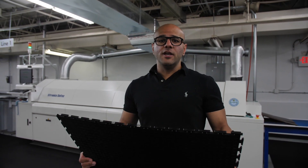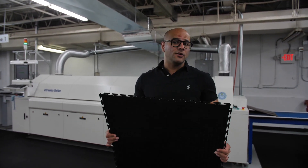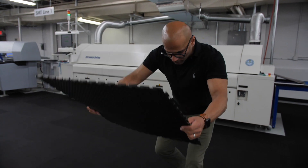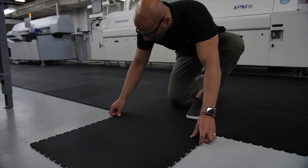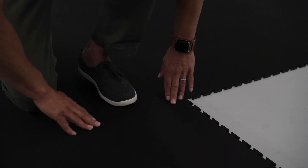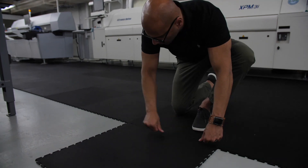As I stated earlier, it's so easy to install the flooring that even I can do it. You don't need to hire a professional. Simple as laying it down, aligning the grooves, and simply pressing it in with your hand.